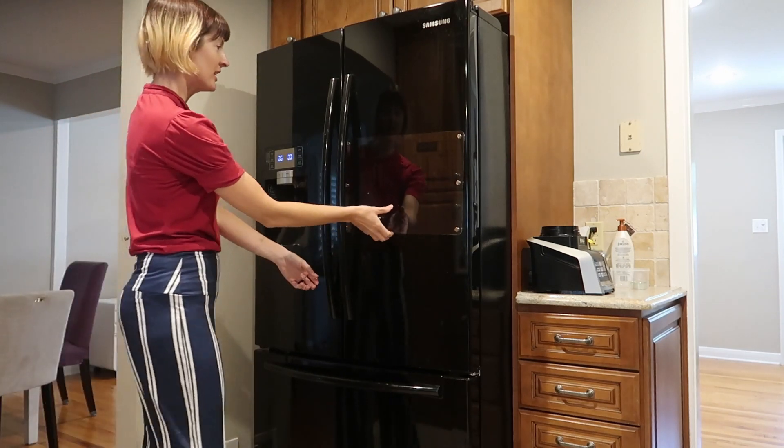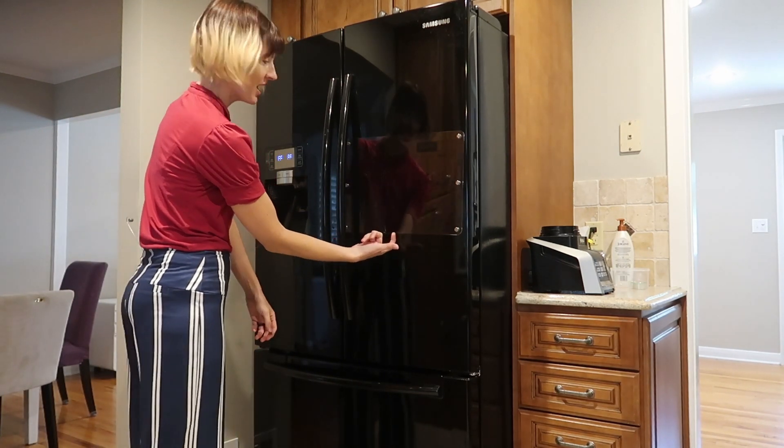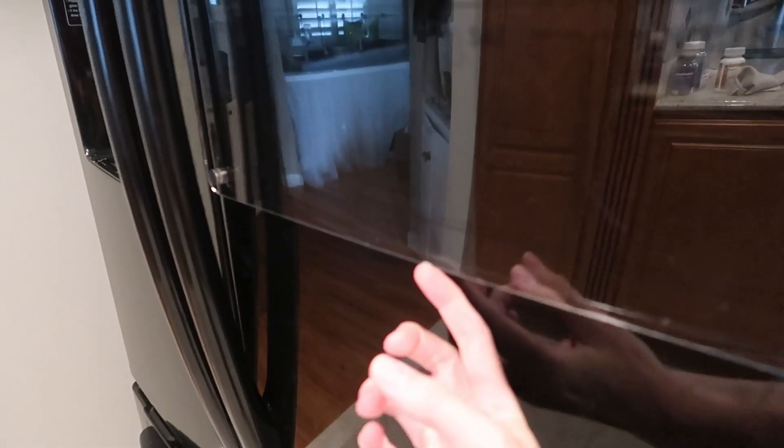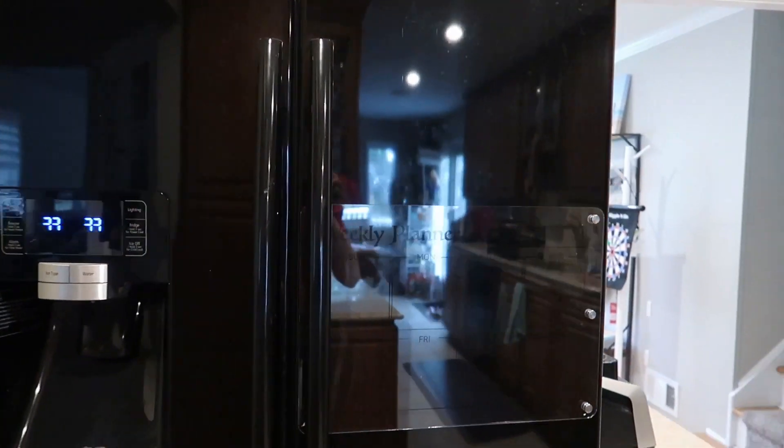So let's go. It sticks really nicely — that's like really strong. I'm trying to pull it away. That is with the protective feet and it's like really stuck. That's really strong. This is how it looks on a black fridge — you barely see it.